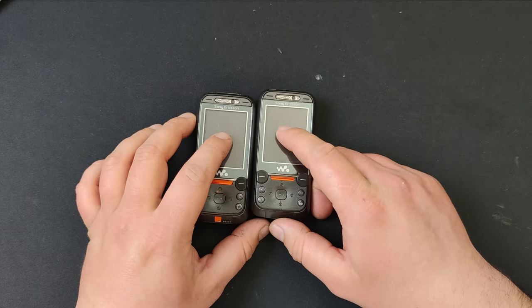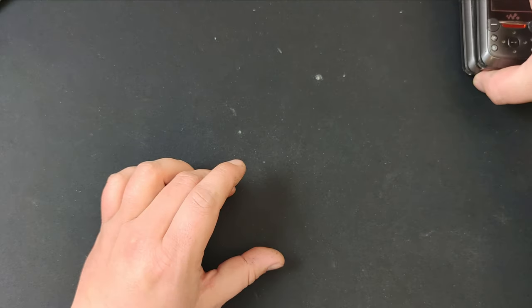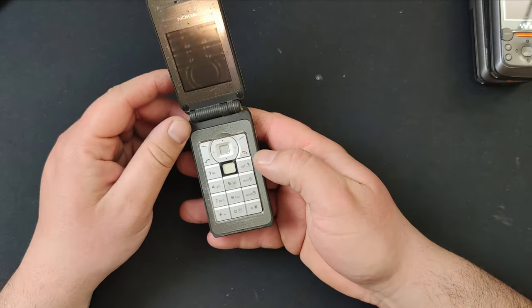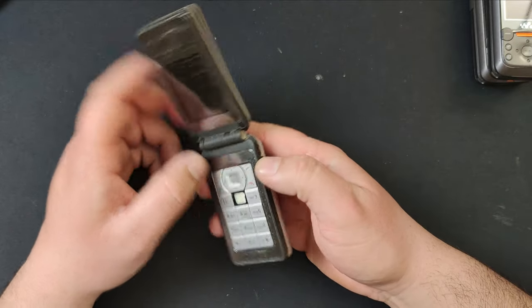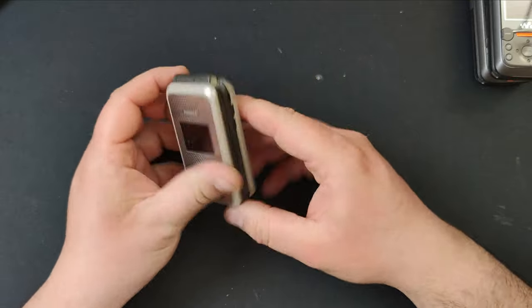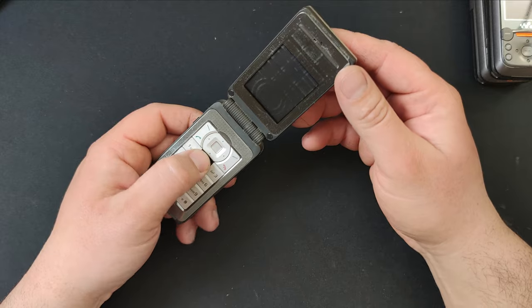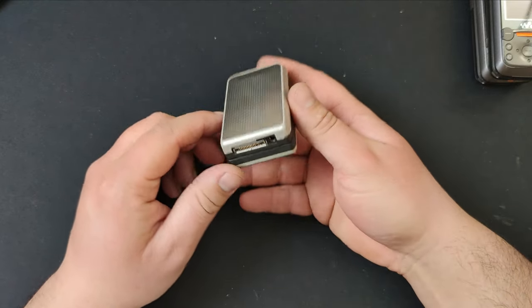Then I have this Nokia 6170 — tested it, it works. I don't remember exactly, maybe 500 talk hours something like that. It has a little problem here — the button that holds the battery cover is snapped. But on this one I have a battery cover, and I have another phone like this which works just fine and doesn't have the missing button.